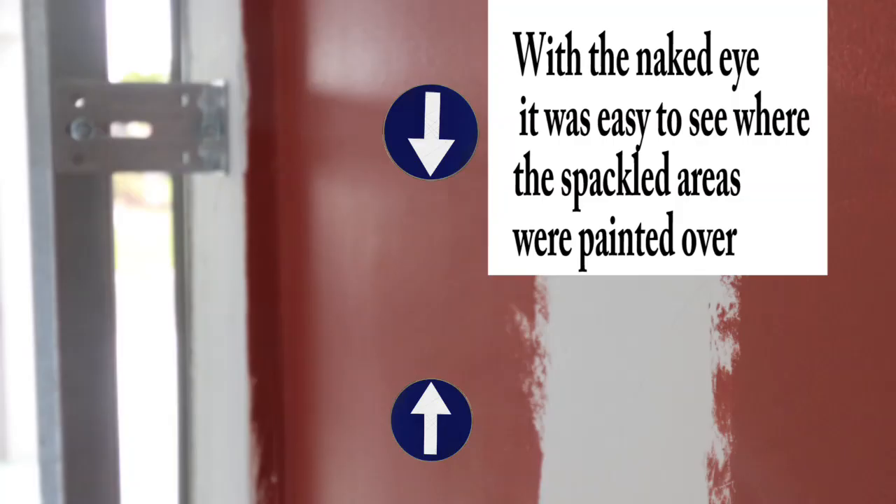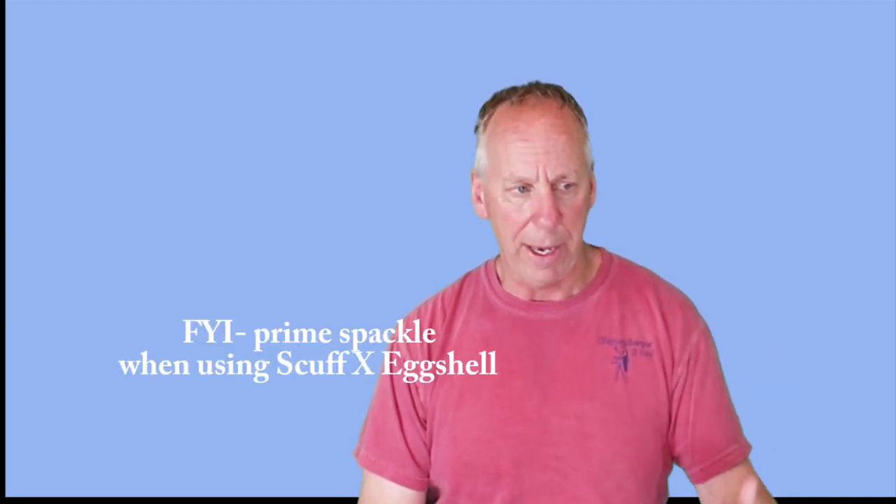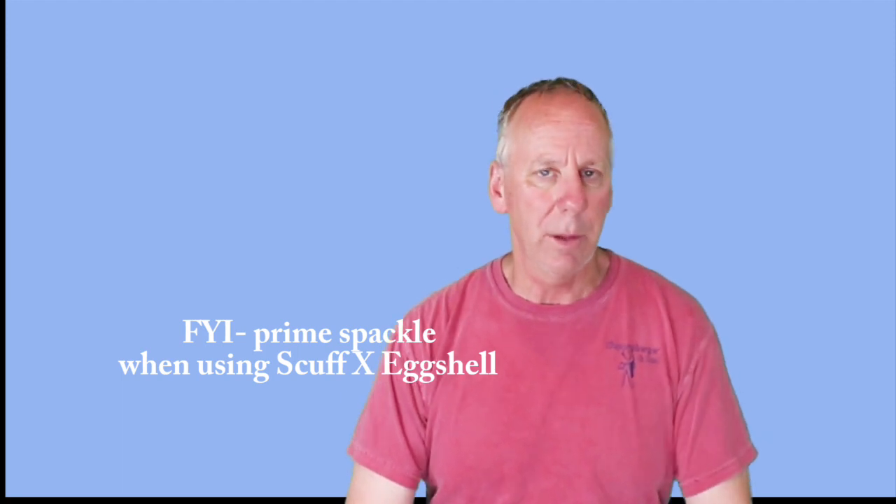Did it have a downfall? Yes, it had a couple. Number one is it's not self-priming, which isn't too unusual for eggshells — most of them aren't. So if you do spackle spots on the wall, you are going to have to go back. The other thing you really want to know about an eggshell paint is does it touch up, or do you have to paint the whole wall again from corner to corner? The answer is yes, you do — it does not touch up well. It gets a little shinier after each proceeding coat; there was a significant difference between the second and the third coat, though no difference between the third and the fourth.